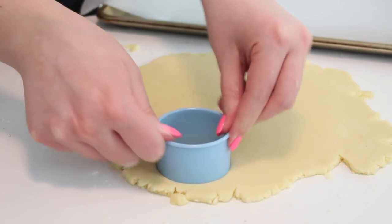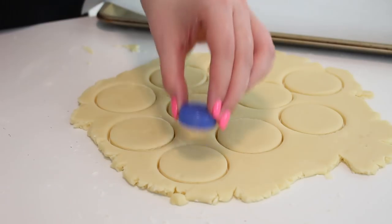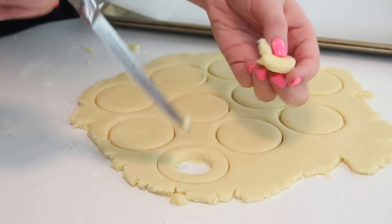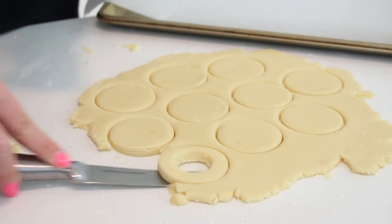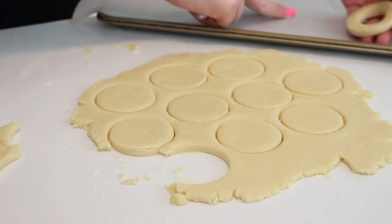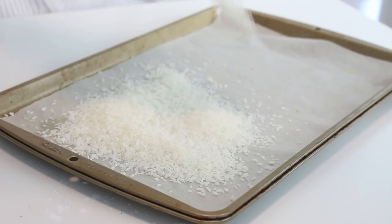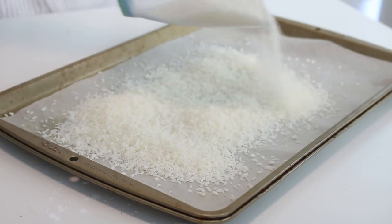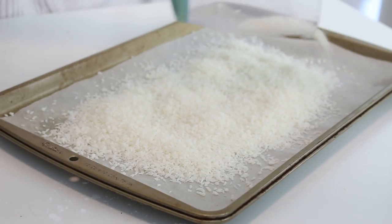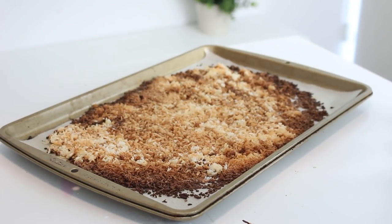Take the shortbread we made earlier and roll it out on a floured surface until it's an eighth of an inch thick. Use a circular two-inch round cookie cutter to cut out rounds, and then use a circular one-inch round cookie cutter or a bottle cap — which is what I'm using — to cut out the centers. Place them on a baking sheet lined with parchment paper and bake at 325 degrees Fahrenheit for 13 to 15 minutes. Then to make the topping, scatter the coconut flakes on a baking sheet lined with parchment paper. Bake at 350 degrees Fahrenheit for 10 minutes until they are toasted, stirring every few minutes to prevent the edges from burning.